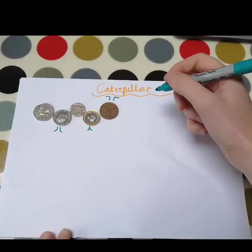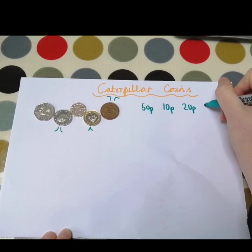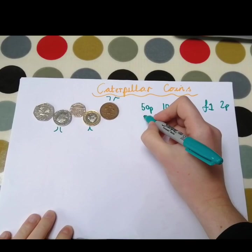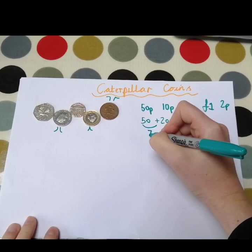We've got 10p, 10p, 20p, 1p, and 2p. So the first thing I would do is add up the pennies first of all. So we've got 50, add 20 — so 50 and 20 is 60, 70p. So we've got 70p there.